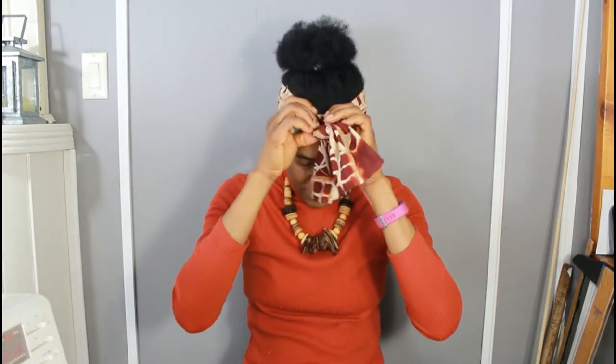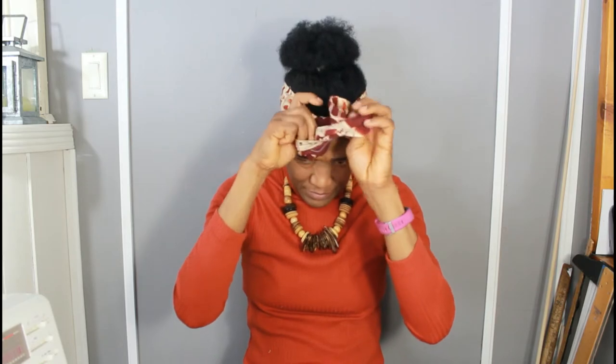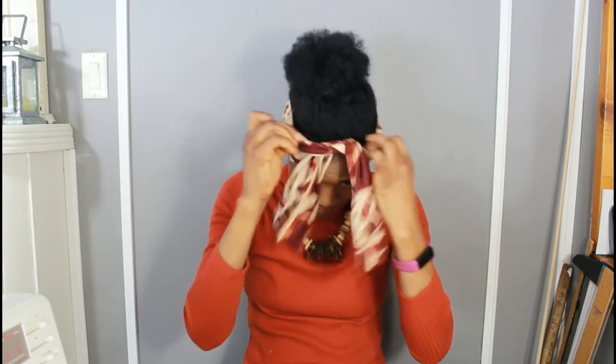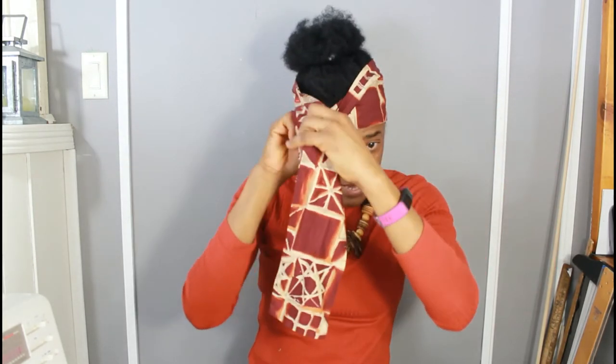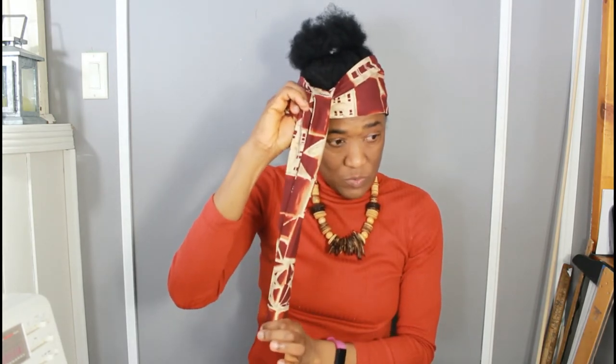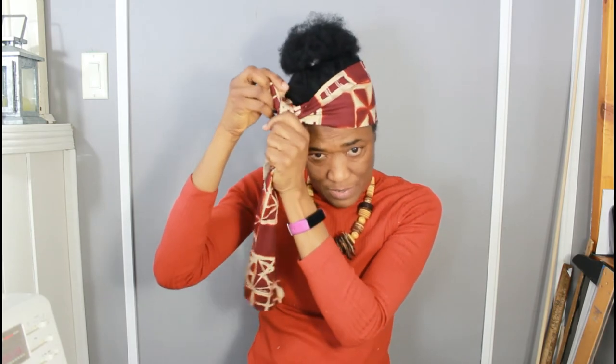You could also take it to the side like this. Just make sure that most of it is on one side — most of the headband is on one side.